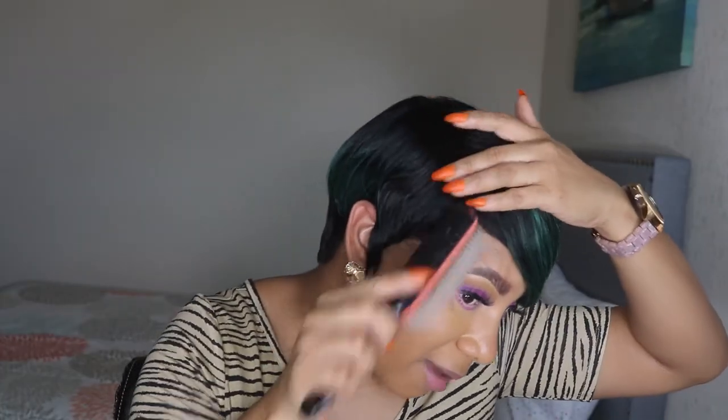You ain't got no shedding yet, but I ain't done nothing to this. Hold on, let me brush some more. You don't need no mousse. Look how it's laid — I didn't do nothing to it. Just took it out of the pack and it is laid, honey. Laid.